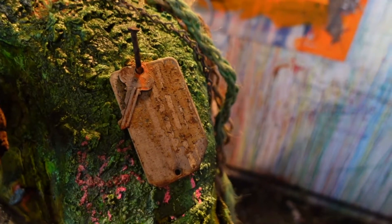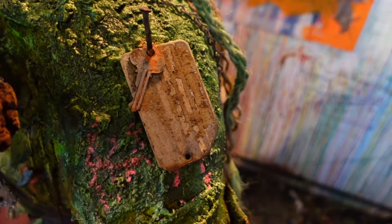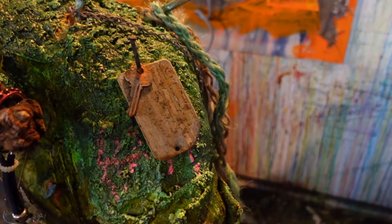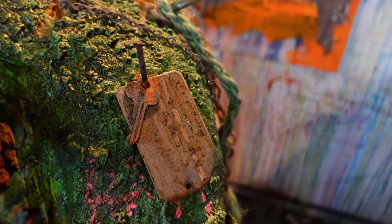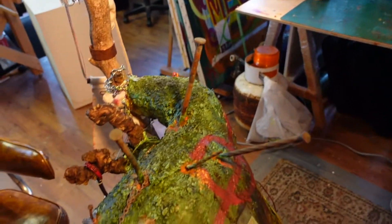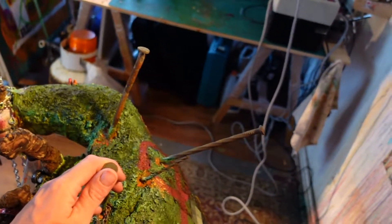My co-worker didn't want to give it to me at first — he thought it might belong to the homeowners. But there's no way: it was buried a foot in the ground. There is no way. And I love the way these nails look — I'm going to do it on every sculpture. I find so many of these construction nails.